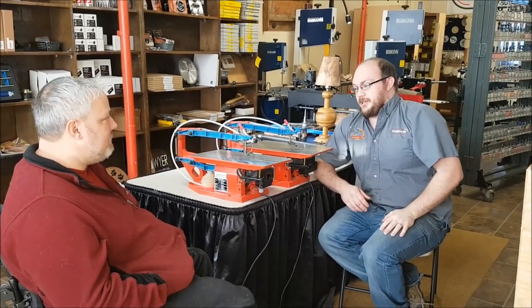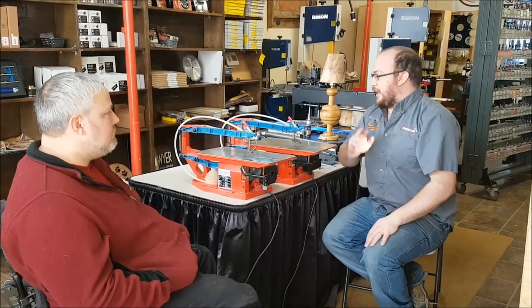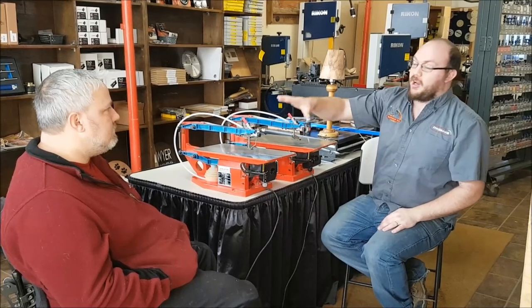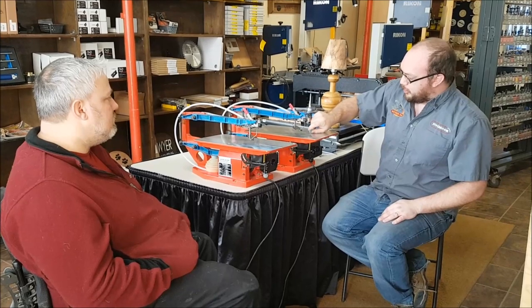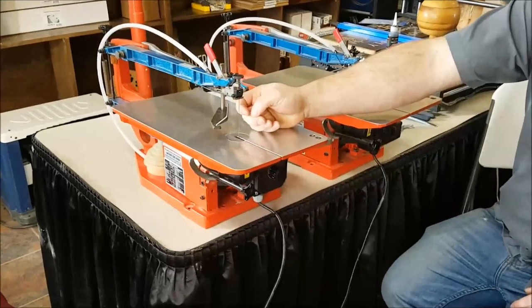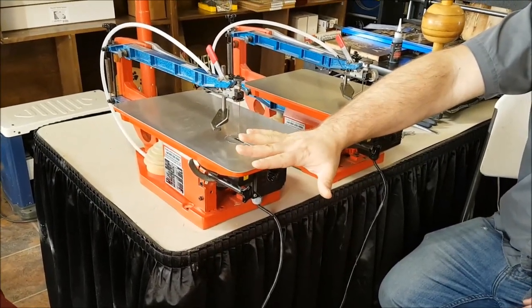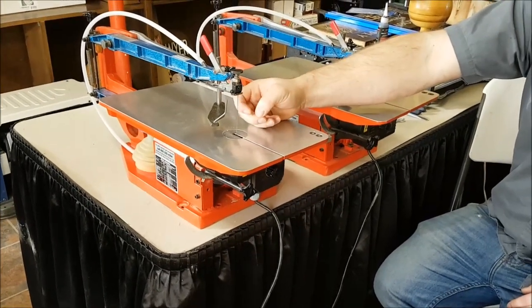Improper tension. So one thing I'm going to do quickly on the Hegner here — I have a couple of Hegners and I want to show you how to properly tension on this style saw, especially on the Hegners. This one I have tensioned properly. This other one I have much too tight. So when you say improper tension, that means too tight? Yes, too tight — not so much too loose, but too tight.